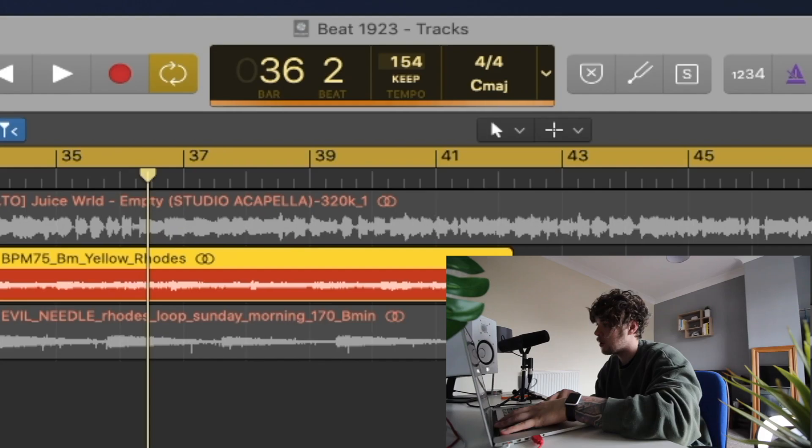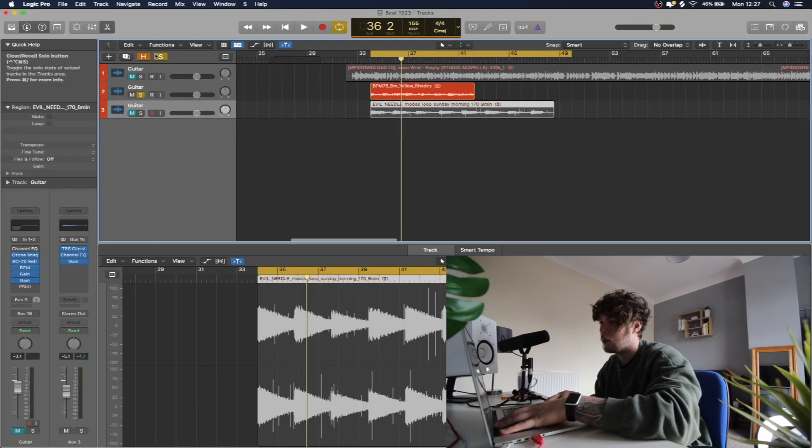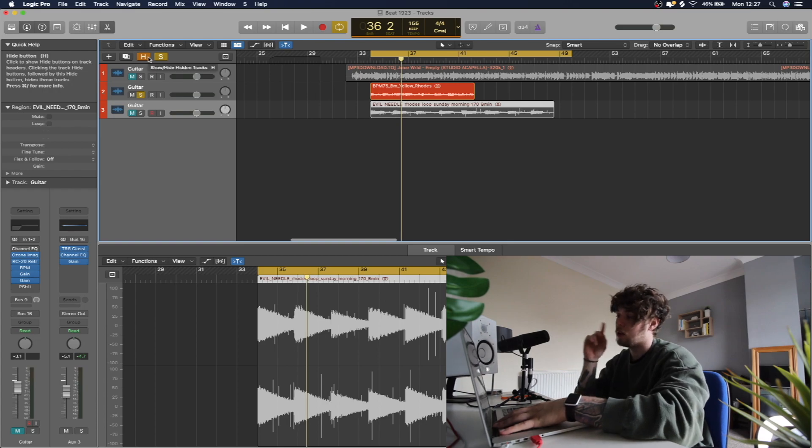'Empty' was in 155 BPM, so we're going to drag it to that and just get this in time. Then we're just going to get a little clap going.